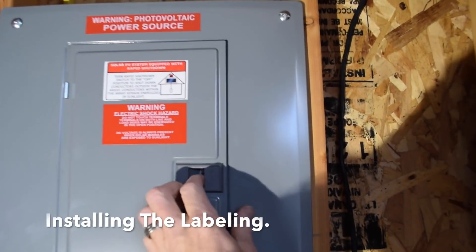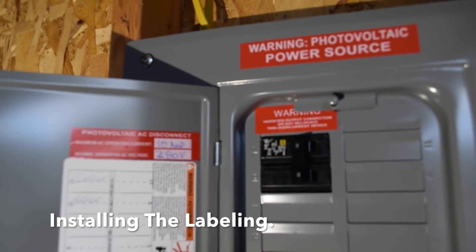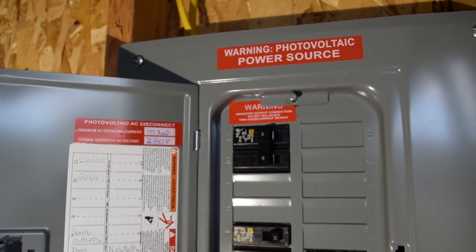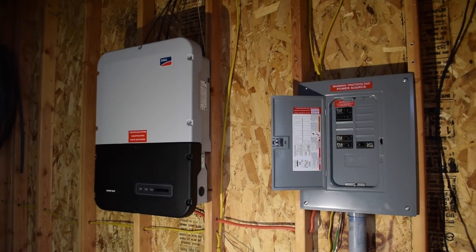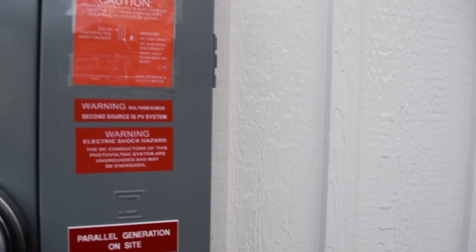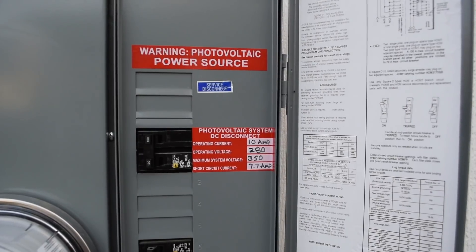The final part of our solar power system was to label the components to inform people and emergency personnel that there is electrical generation equipment on site. It warns that there may be an electrical hazard even if the power from the utility company is turned off. Labeling sticker kits can be purchased with all the electric code required labels — check with your city to make sure you install the labels they require.